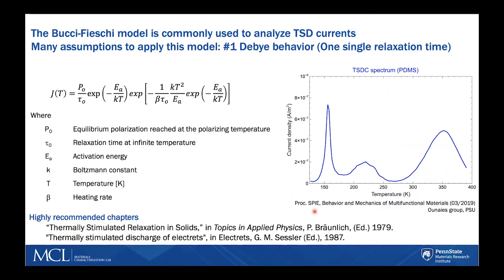Here comes the fun stuff — the analysis. The Bucci-Fici model is commonly used to analyze thermally stimulated depolarization currents, and this model takes in a number of assumptions. First, it assumes that the material has Debye behavior, meaning it has one single relaxation time.